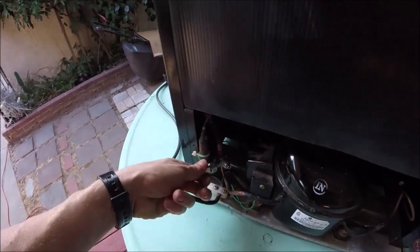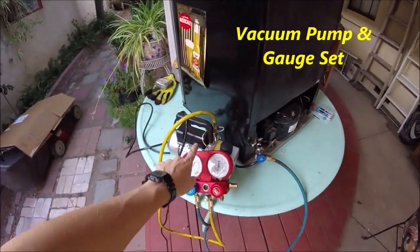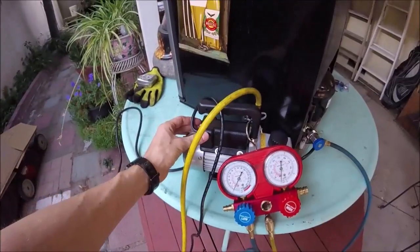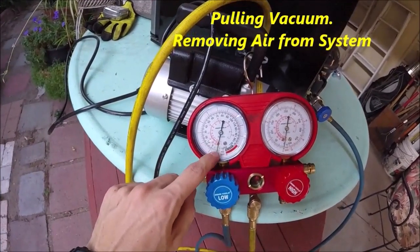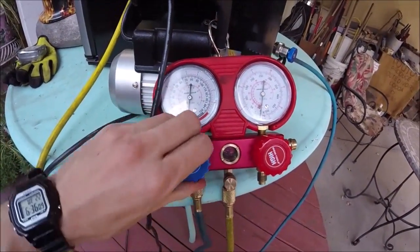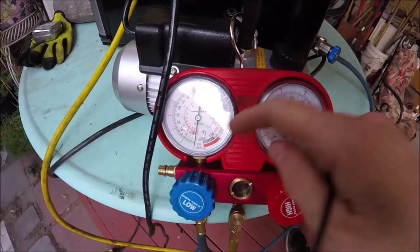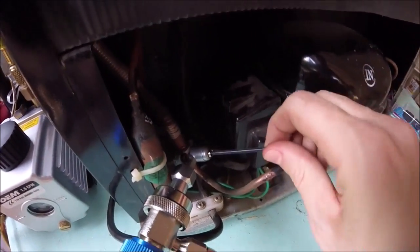We'll hook the hose up to the end and open it up. You can rent this vacuum and gauge set at AutoZone — I've also got a video on how to do this. It's going to pull the air out of the system and also confirm whether the leak is fixed. Turn it on, open up the valve, and get the gauge down to around 30. When you get it down to 30, close it off and shut the vacuum pump off. Leave it for a few minutes to see if it holds vacuum. If it holds, we know we're good — close the valve and take off the hose.